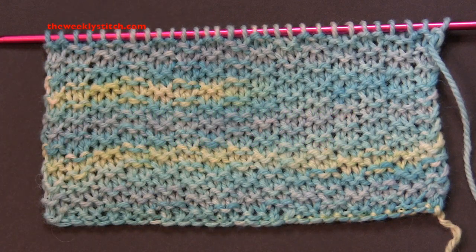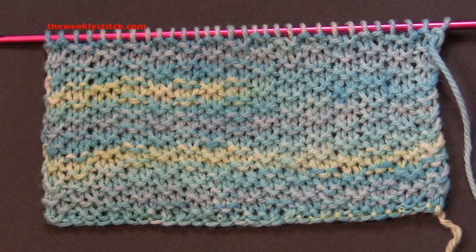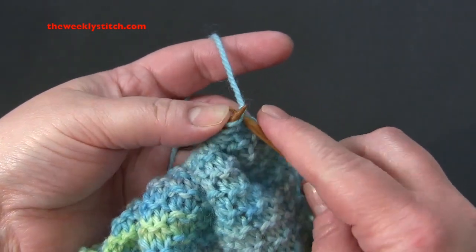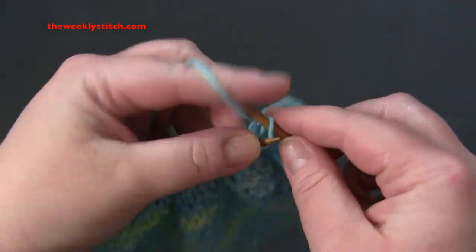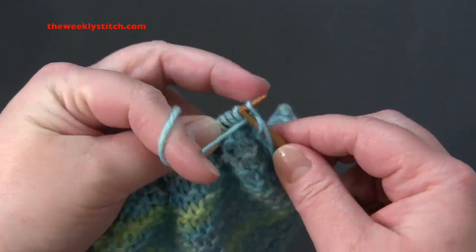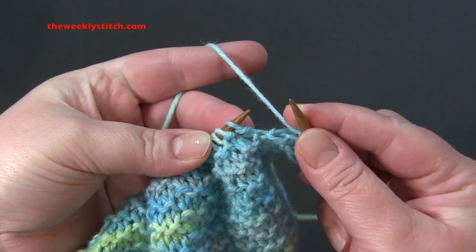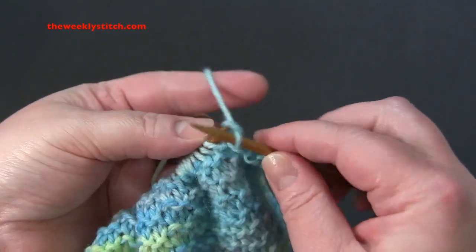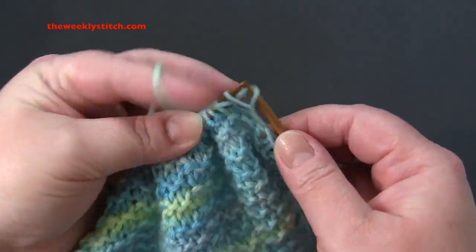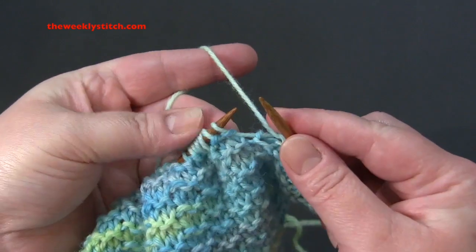This is a one-row repeat worked on a multiple of four plus two. For my sample, I'm using worsted weight yarn and US size 7 needles, and I cast on 30 stitches. For this stitch, all you have to do for every row is knit the first two stitches, and then the repeat is purl two, knit two. That's it — purl two, knit two.